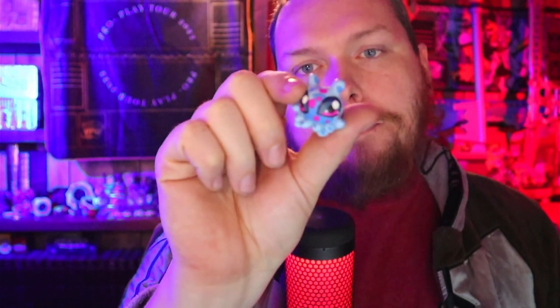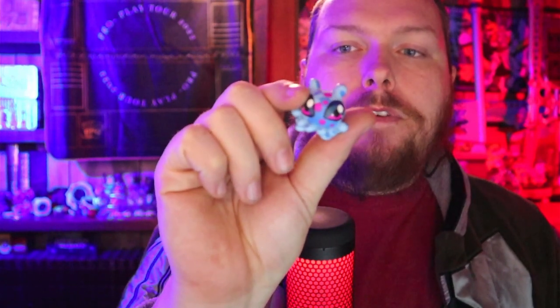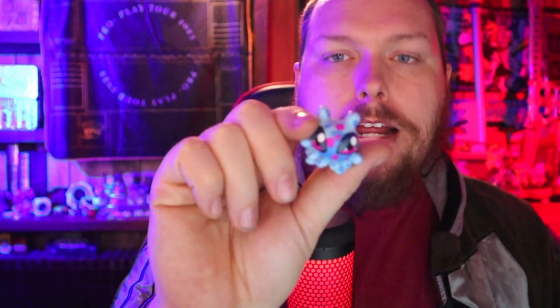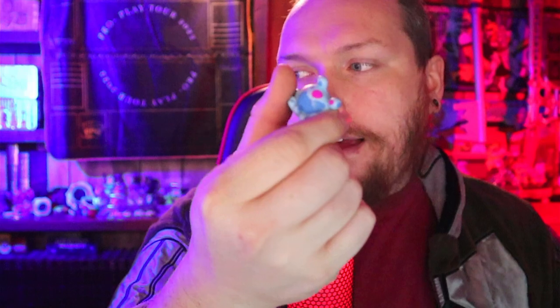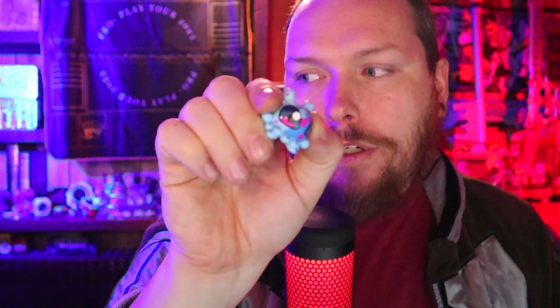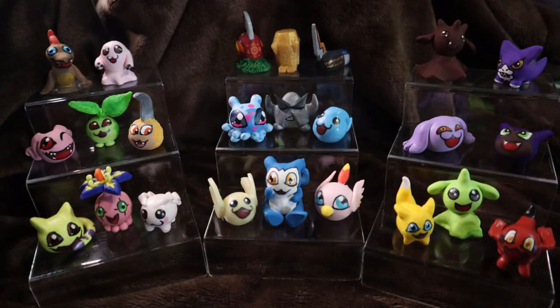Don't forget about our featured memory marker this month — we got Poyomon here, handmade out of clay and hand-painted by my wife. You can find her Etsy page link in the description below. This is just one of the best memory markers she's ever made — the colors absolutely pop, great board presence, and always a fan favorite. You can find that and all her previous memory markers on our Etsy page.